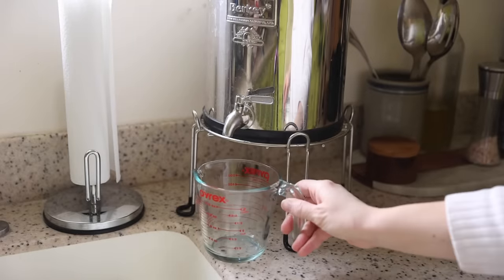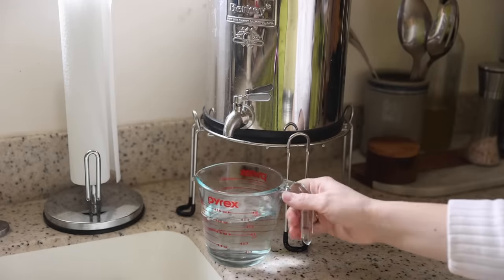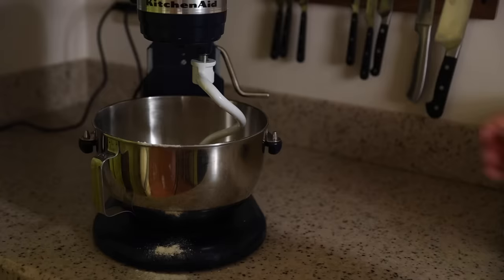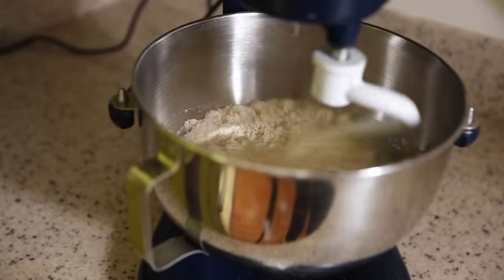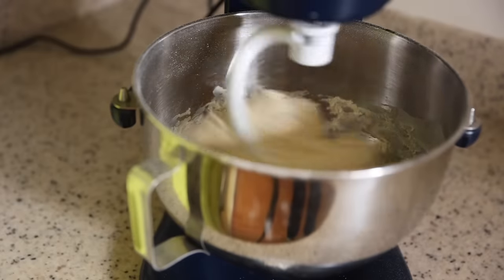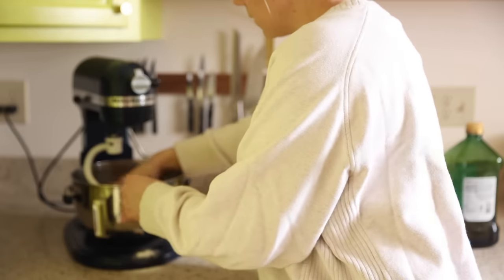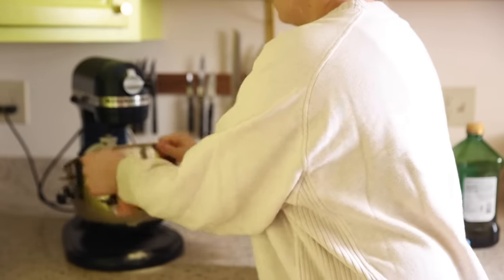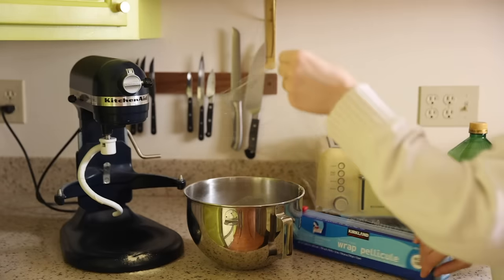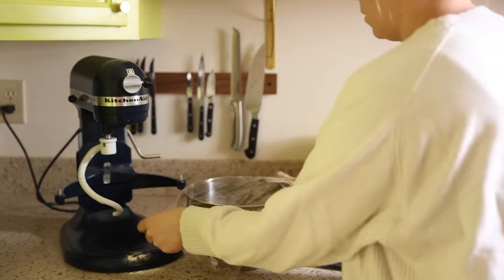The recipe is really simple — I actually follow my sister's recipe from Farmhouse on Boone. It's just flour, salt, olive oil, water, and sourdough starter. I put all of the ingredients in my KitchenAid and let it mix for about 20 minutes until it can pass the windowpane test. Once it passes the windowpane test, I take the bowl off the mixer, cover it in plastic wrap, and leave it to rise throughout the rest of the day.